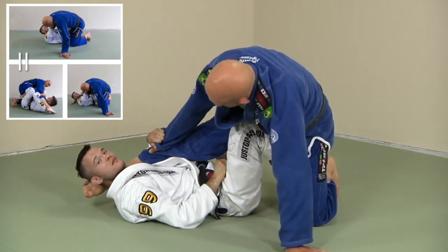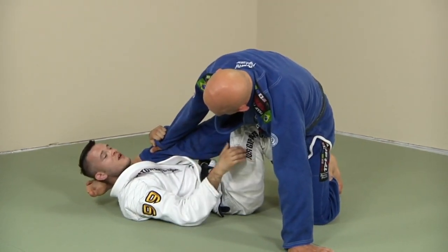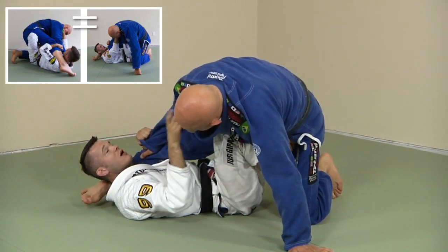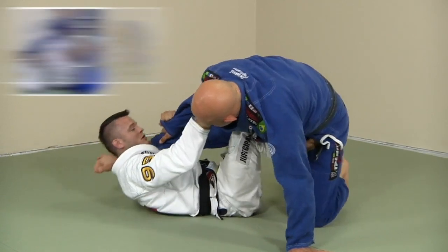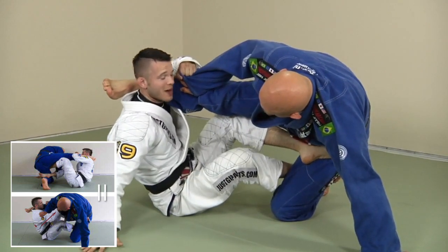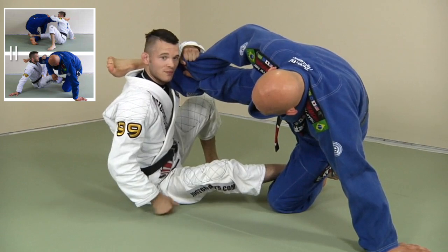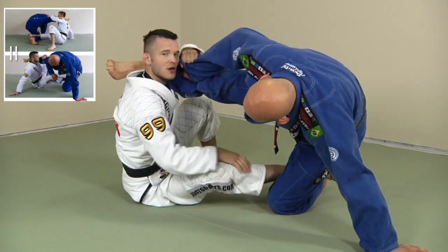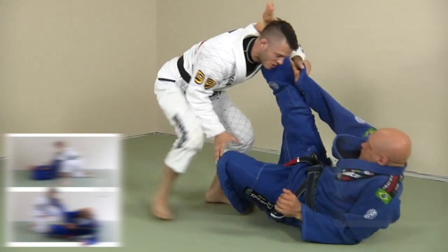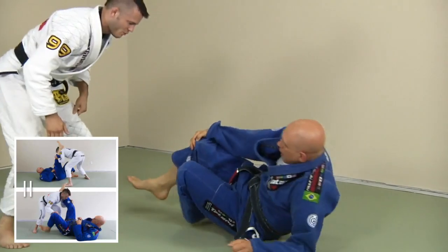We're going to do the technical stand-up sweep — it's not just the most basic but also the most common, and it's highly effective. I'm going to start to stretch him away, follow him up, and post on my elbow. I'm high enough now, so I put my hand on the mat, take my foot on the mat, slide this leg out — he's on his knee, so that's my cue to go to my knee as well — then stand up and he falls. I come right on top.